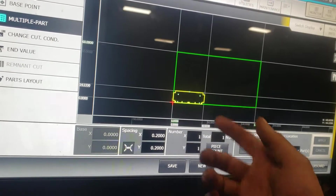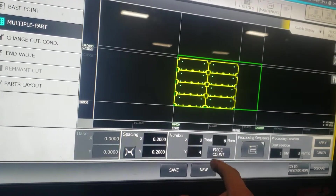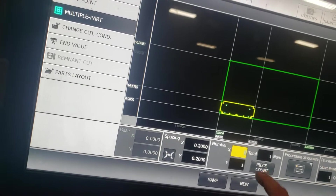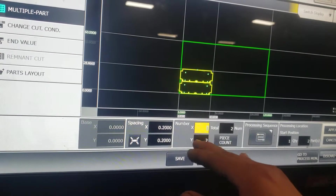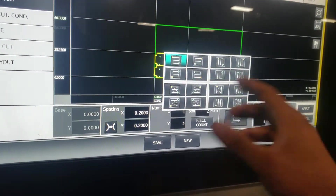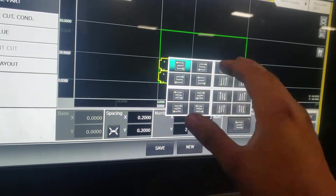Once you press Apply, you can go to Multiple Part. What I really like about this function is that either you can press Piece Count and fit as many as you want in the sheet, or you can specify — say you only need two pieces on your Y, put two pieces and it'll give you two. This is the spacing between parts on your X and Y values. This is the processing sequence.